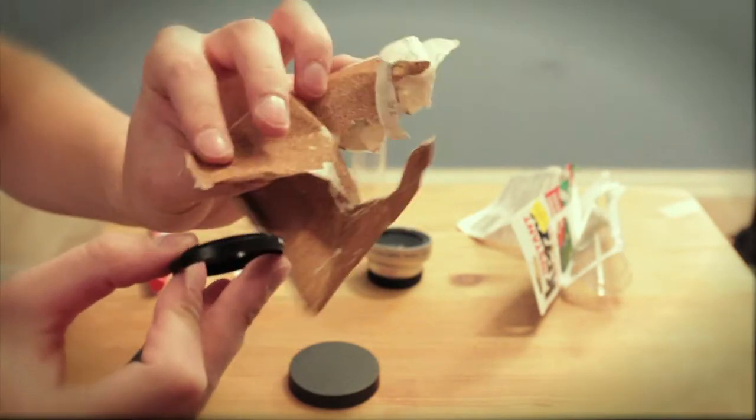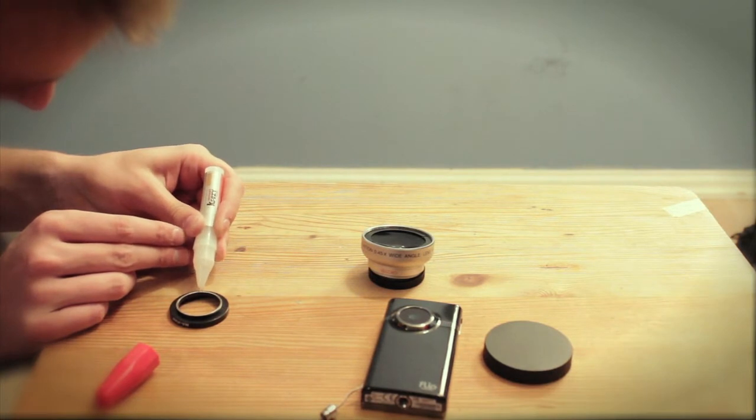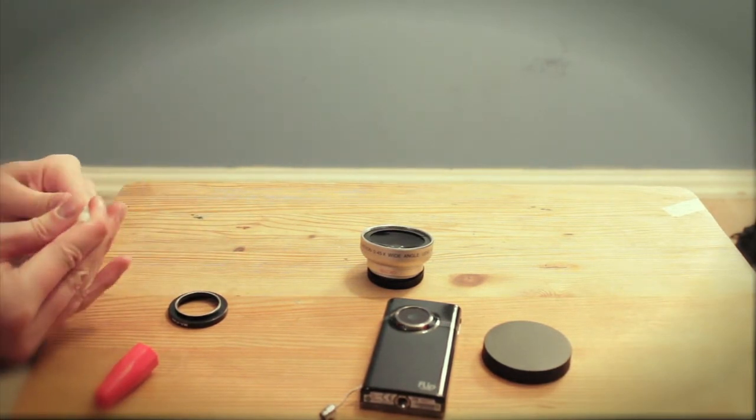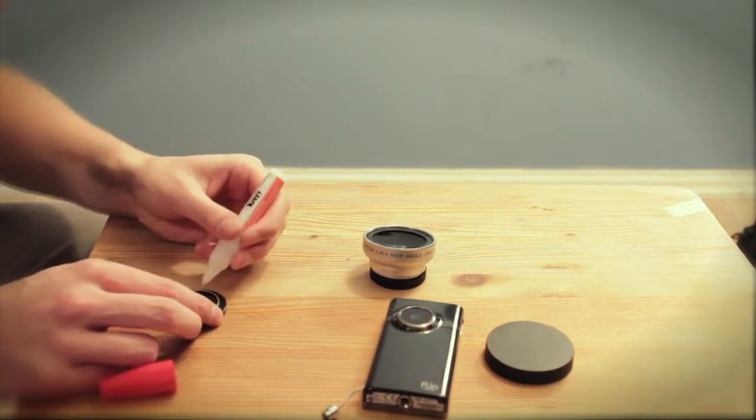So you take that old sandpaper and you just sand down the little adapter ring, then throw a little bit of crazy glue on the adapter ring. Take your time and really know how to put on the glue so you don't look like an idiot trying to figure it out — yeah, we got it going.